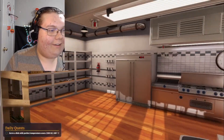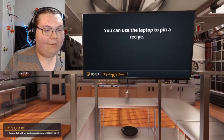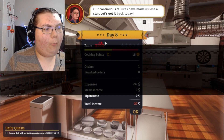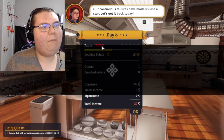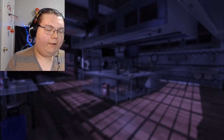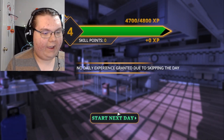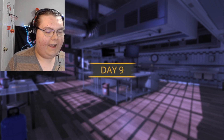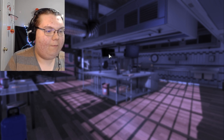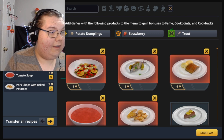We're in Cooking Simulator — one of the best games ever — let's go! What are we going to be making? I don't know, but let's get it. Wait, ain't nobody closing down the kitchen! I lost to Famestar. Okay, level four, next day — day nine. Let's go! I guess I leveled up!